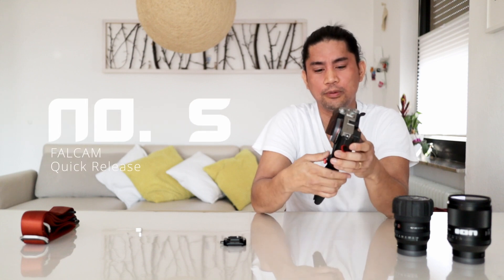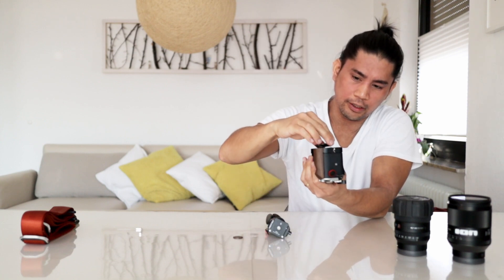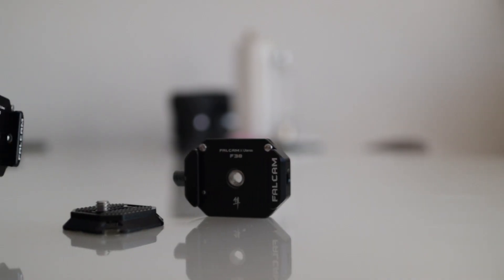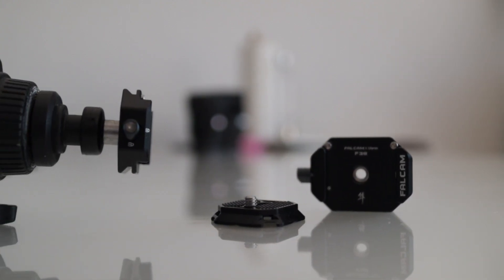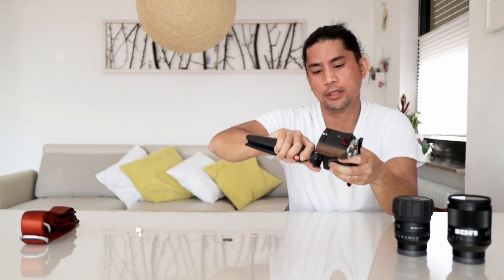For better access and better releasing the camera from the tripod, I'm using accessory number 5 — the Falcon Quick Release. You easily mount the holder on the camera, then you have an Arca Swiss plate for the bottom of the camera. Mount it on, screw it on, and then you can use it. Very easy.